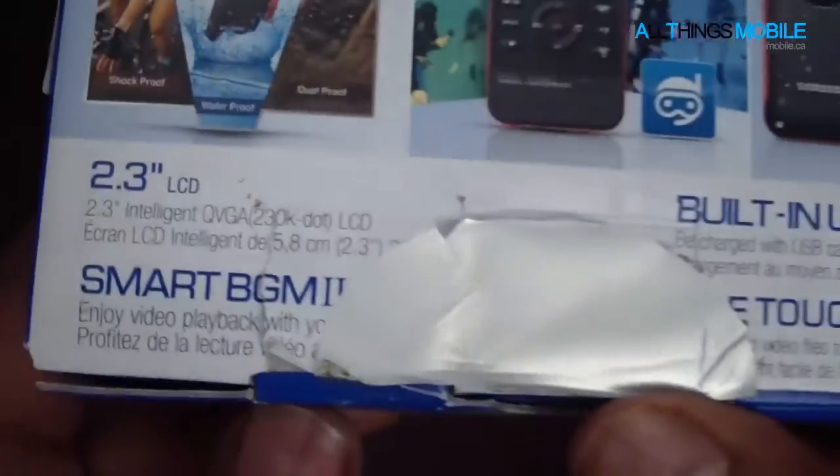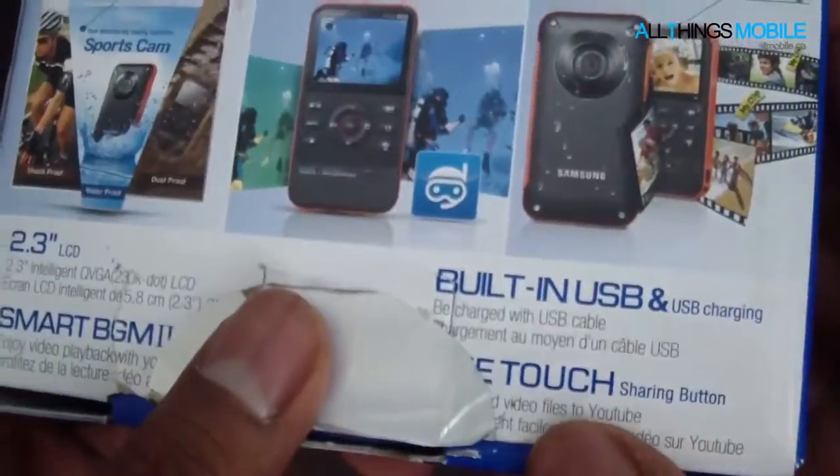Hmm, very interesting. On the backside we've got some pictures, multi-proof, aqua mode, my clip, and some description and features. Can't really see this one because it's all covered up.